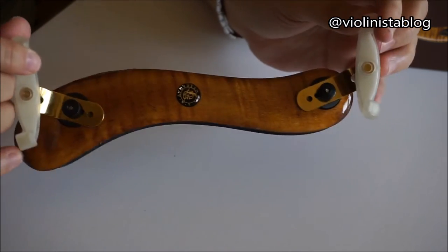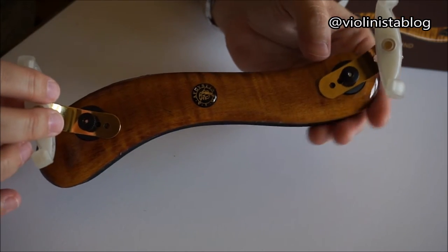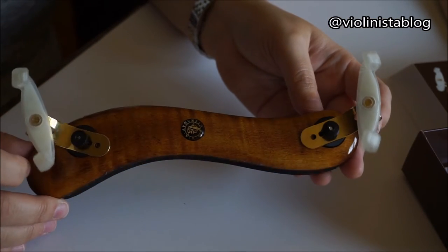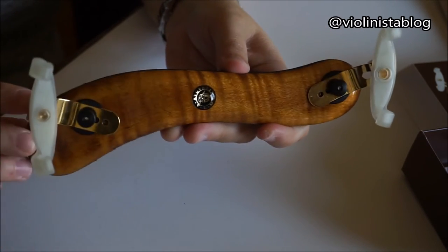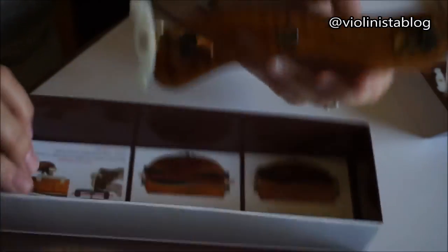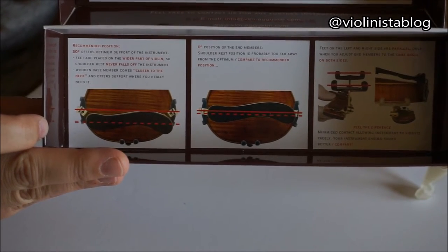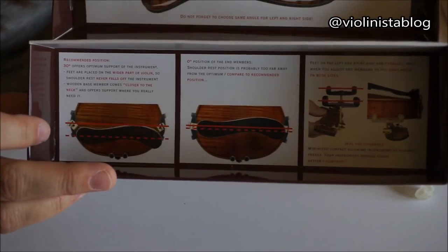What's different about this shoulder rest is the design of the legs and the fact that you can actually move them at different angles. According to Viva La Musica, you're supposed to adjust the legs at a 30-degree angle. The box instructions show pretty much the position they suggest, which is supposed to be universal for all violinists and the most comfortable.